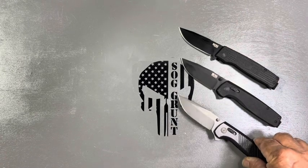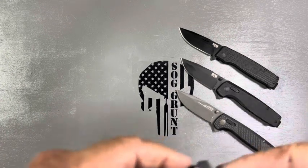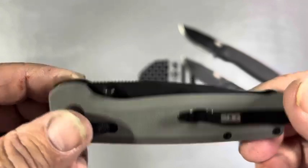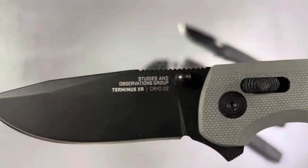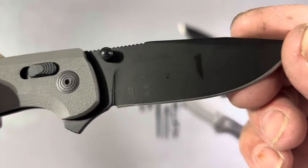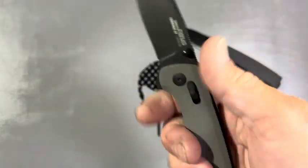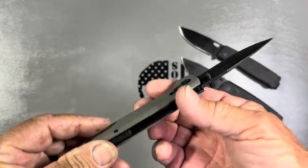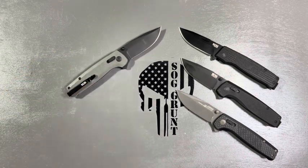Then I came across this one — they went to a gray. See that? I'm a sucker for gray too. This is gray G10 scales and it's the Terminus XR with cryo D2 steel. I carry this every once in a while — love the color, it's a nice casual color. These are great everyday carries, just the perfect size and legal in most places just because of the size.